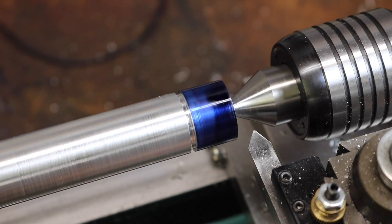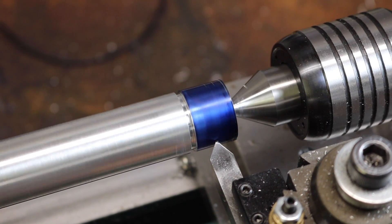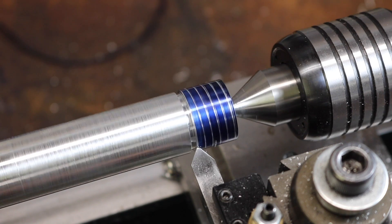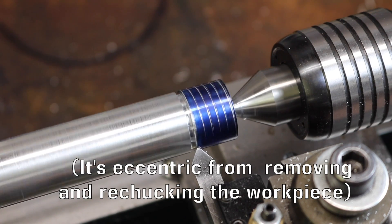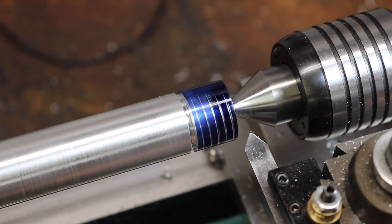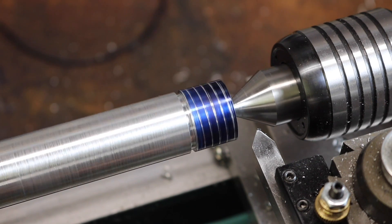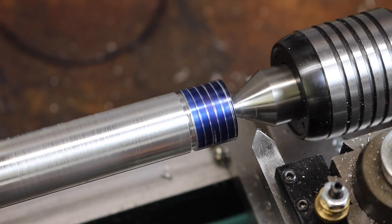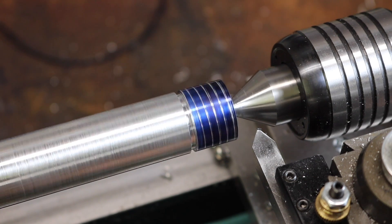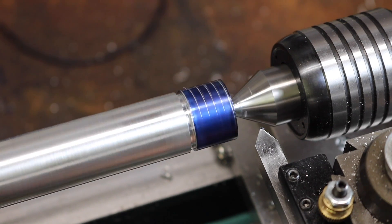What we're going to do right now is take a scratch pass at about 160 RPMs. Looks like we're a little eccentric there — that's okay. Back out the cross slide, back in the cross slide remembering where we were, advancing — let's go three.